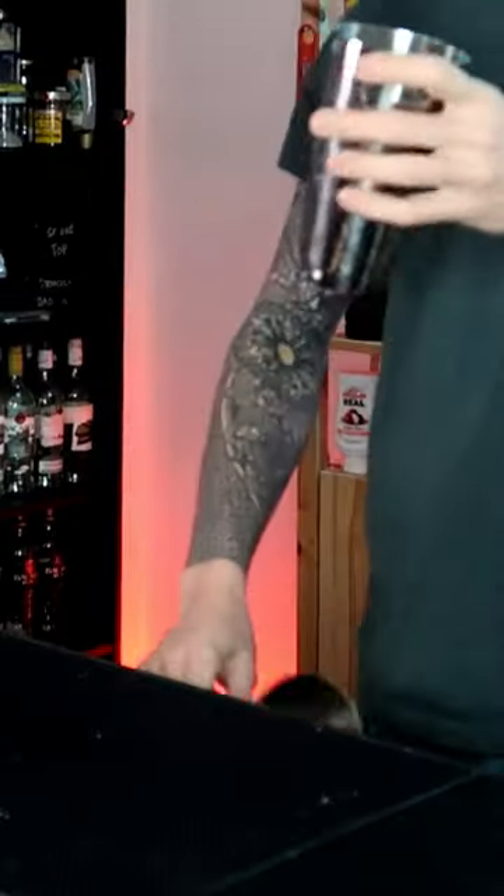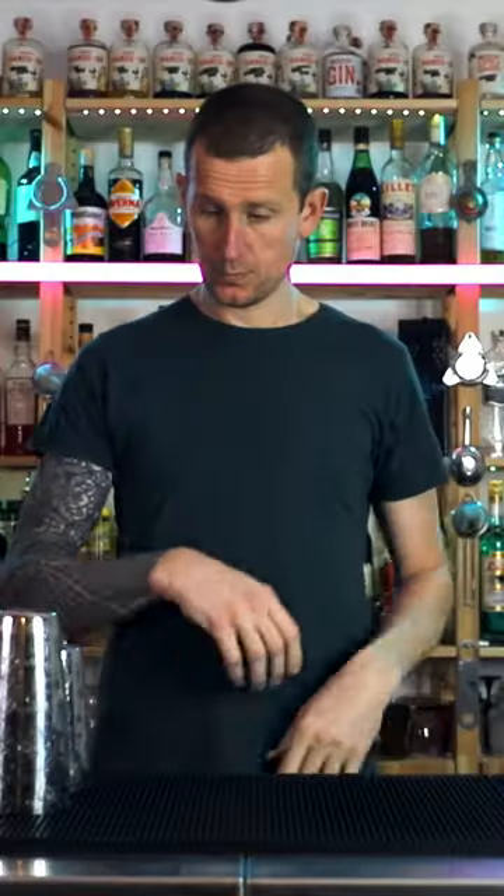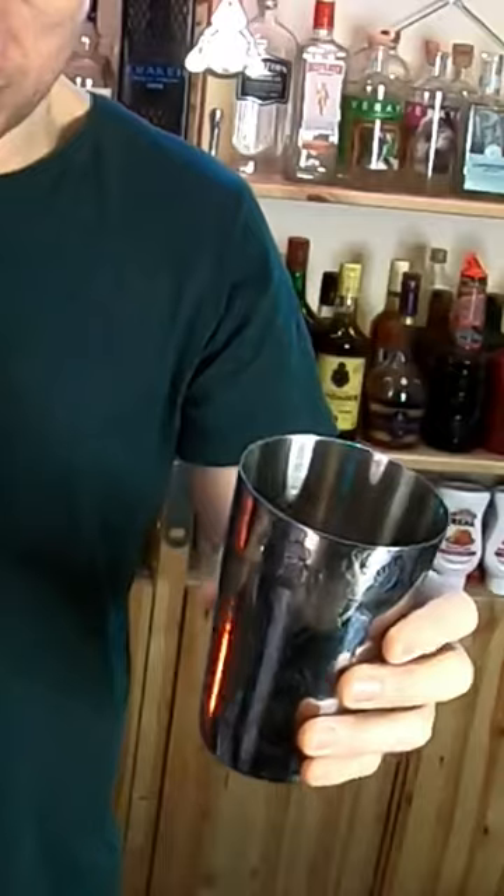Let's learn this 10 on 10 move, which looks quite tough, but follow these steps and you'll be able to nail it in no time. Begin with your right hand on the large shaker, left hand comes over and swings underneath.